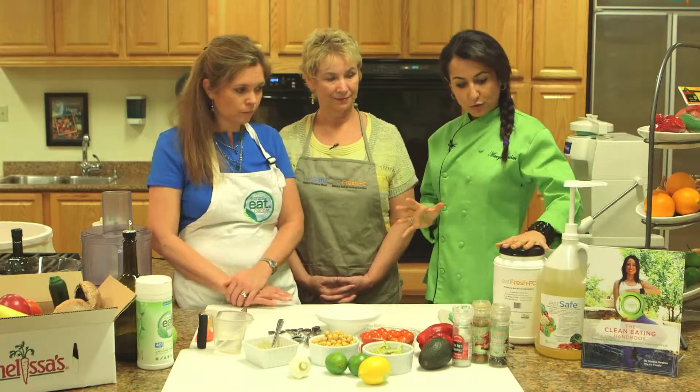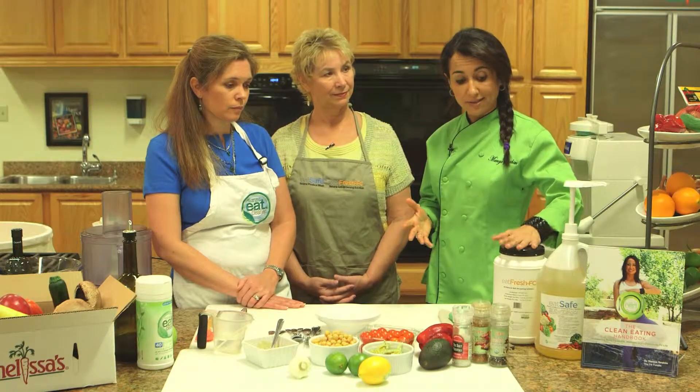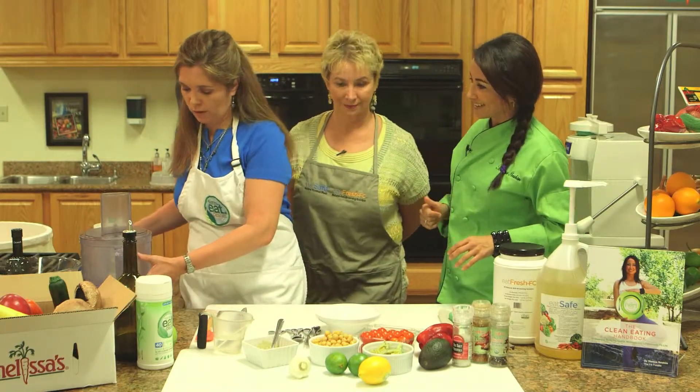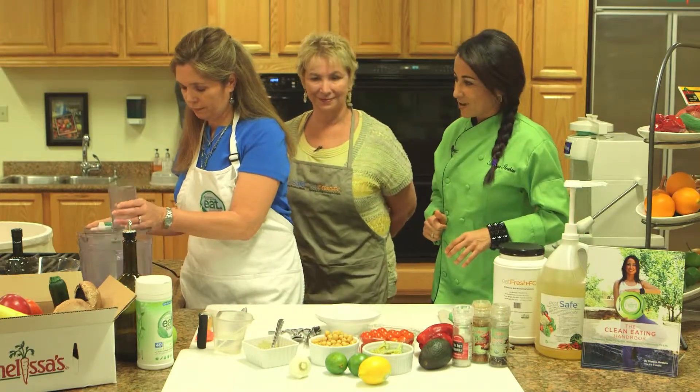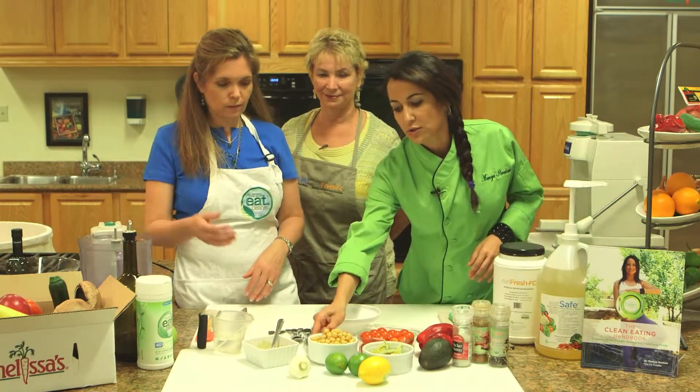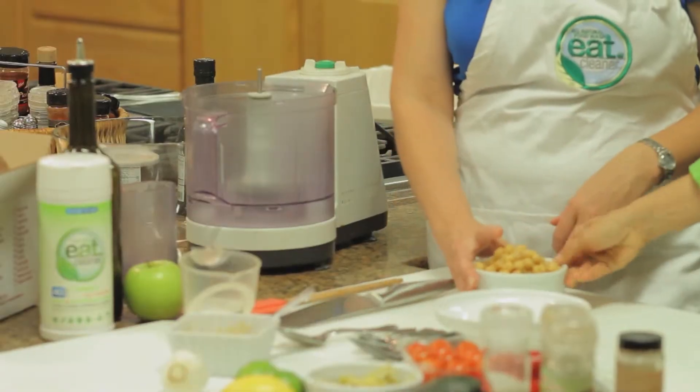The cool thing is we're going to extend the shelf life of the hummus with our Eat Fresh product. This is an all-natural antimicrobial that when we add it, will extend the shelf life up to 200% longer, and it's super easy to use. So we'll show that too. Michelle, since you're standing next to the food processor, we're going to orchestrate this together. We're going to start with a can of garbanzo beans.